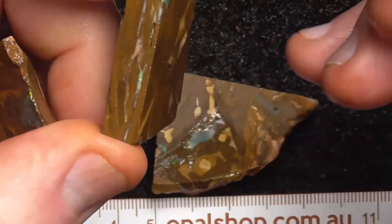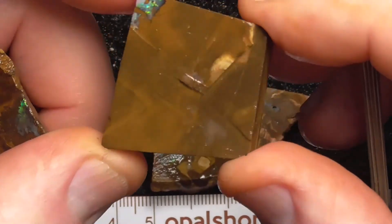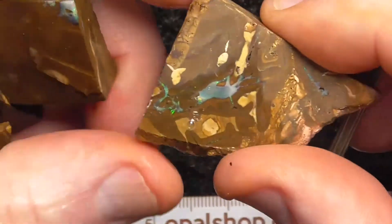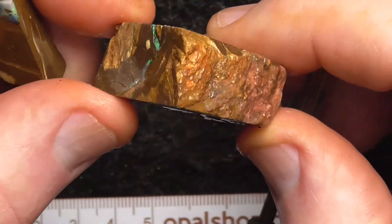This looks like it's just a little bit of colour through here, it needs to be investigated. Might not end up with too much there. This is just a nice pattern, a bit of colour there in the middle.